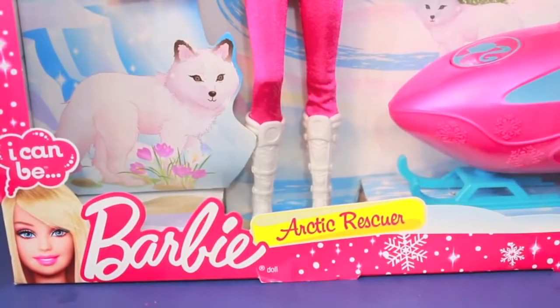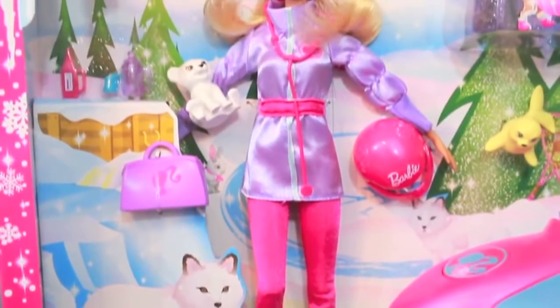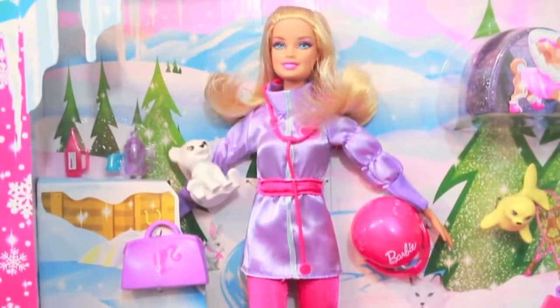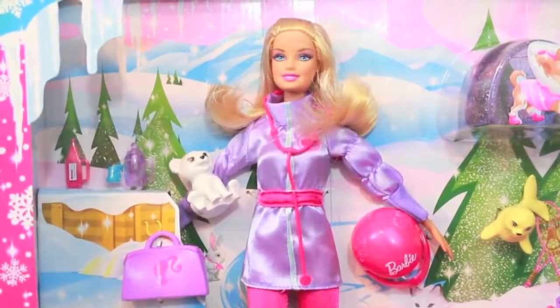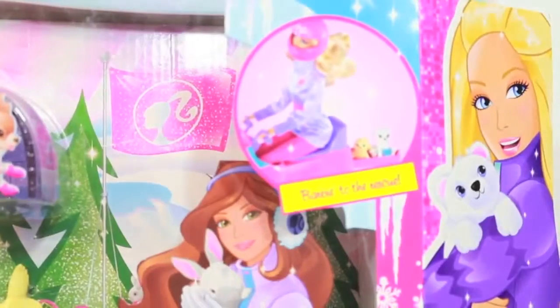Hi, today AllToyCollector is going to review this Barbie Arctic Rescuer playset. It is part of the I Can Be series. Barbie has had a lot of different careers in her life and this time she's an Arctic Rescuer.